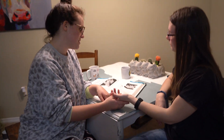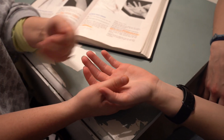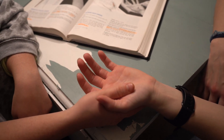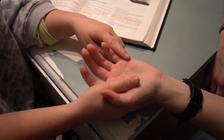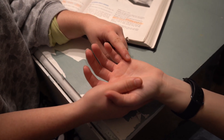We are going to do the opponens digiti minimi. The palm is going to be up. We're going to put our finger in this space right between these two fingers and apply pressure at the fifth metacarpal in this fatty region. The book says to use our index finger instead of our thumb since it's lighter pressure.